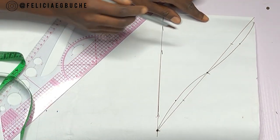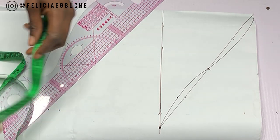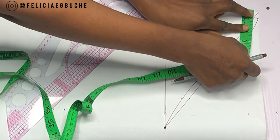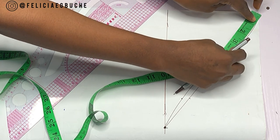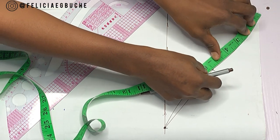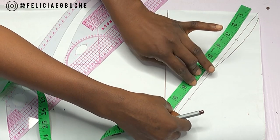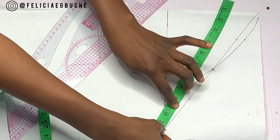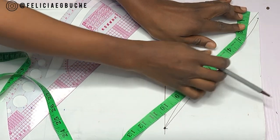Once I'm done with this line, I have my armhole curve. The next thing I'm going to do is confirm this curve to make sure that it is the same as my armhole, which it should be. As you can see, I have 11 inches on the tape and that's times two, which is my armhole measurement of 22 inches.